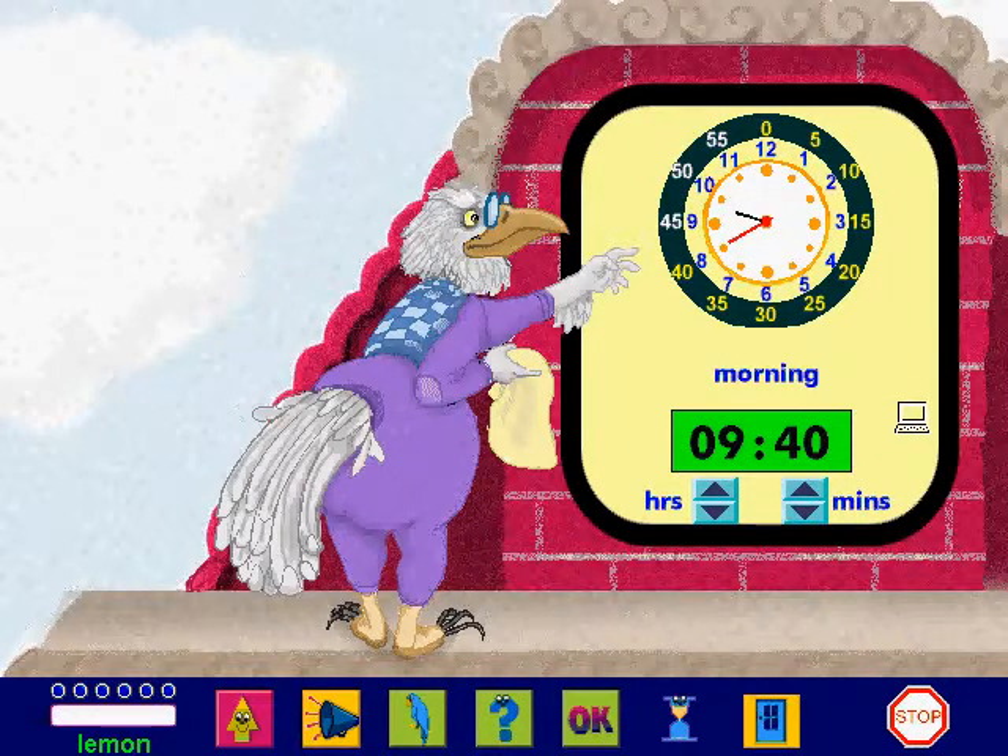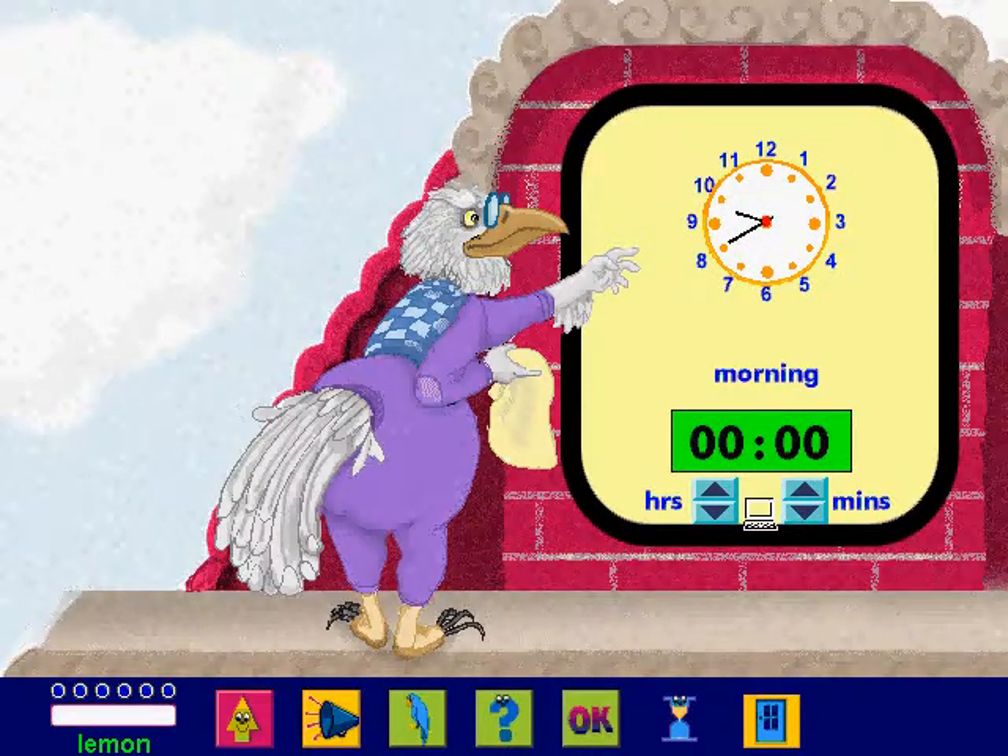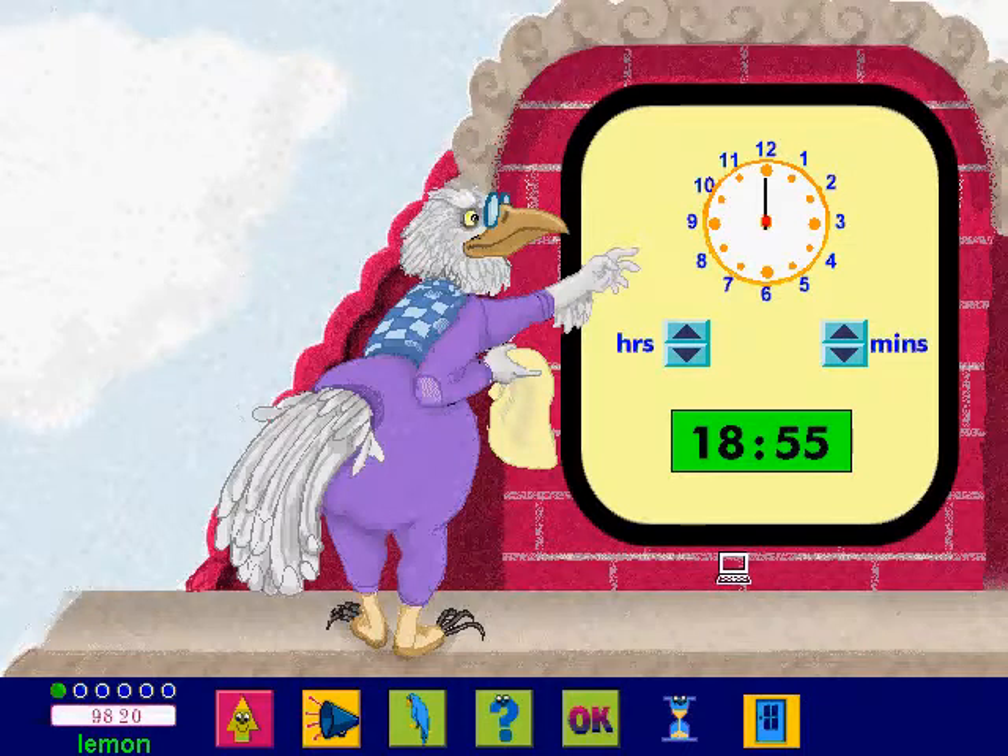The time is 9:40. Over to you — set the digital clock. You're a genius! You clocked up a brilliant score, fantastic! Now it's your turn to play — set the hands on the analog clock.